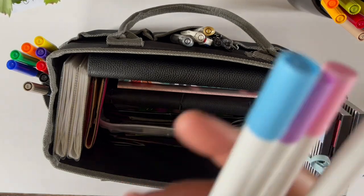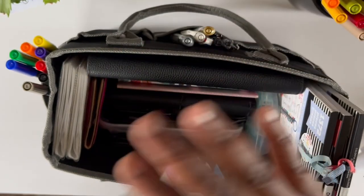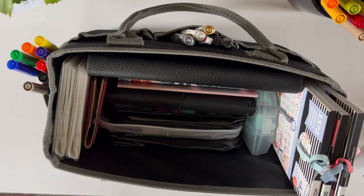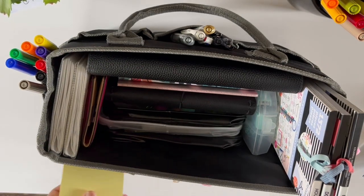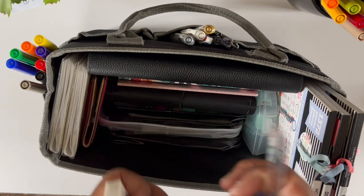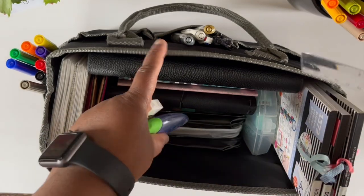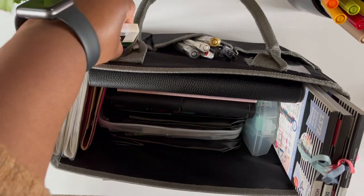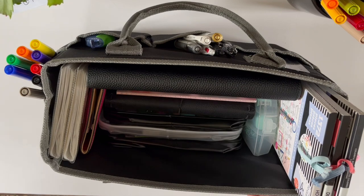These are my dot markers — I got these off Amazon, they're great and they have a dot tip — and those go on the side. I have an extra post-it note I'll stick in the front, along with some erasers and planner accessories.